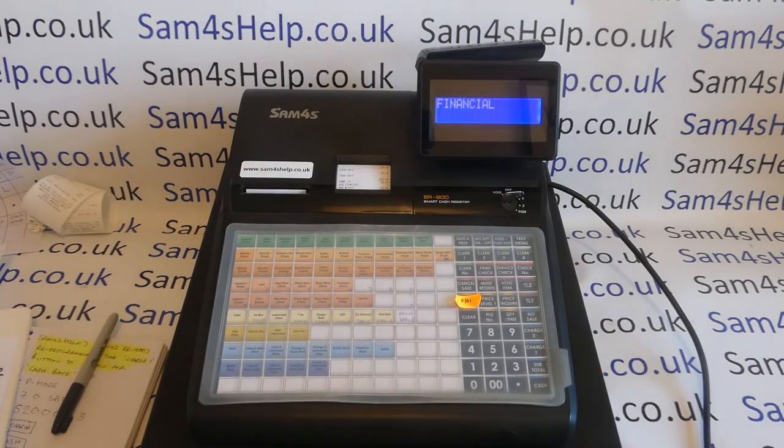So that function works. If you prefer to use that functionality, by all means check out that video, which I'll put a link to in the description and it will also appear as one of your optional videos at the end of this one. However, there is another way of doing cashback on these machines, whereby you can reprogram what Sam4S call the charge buttons.